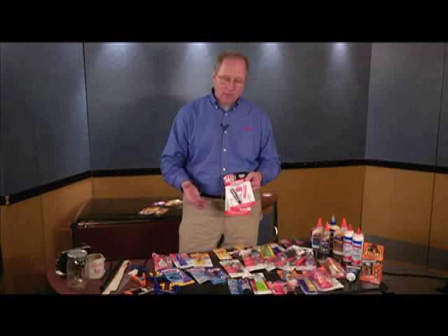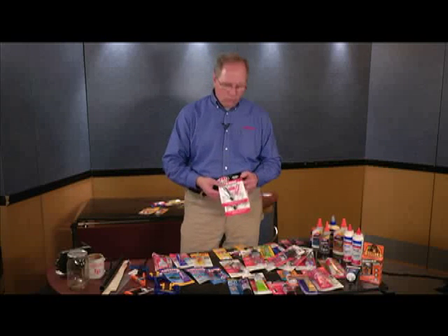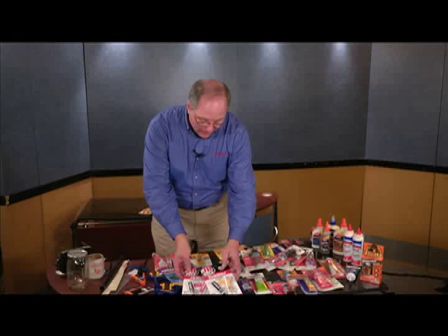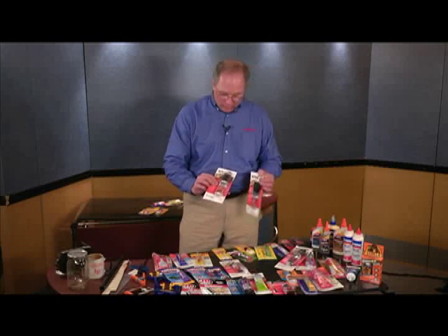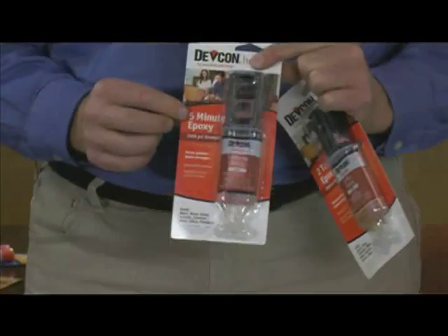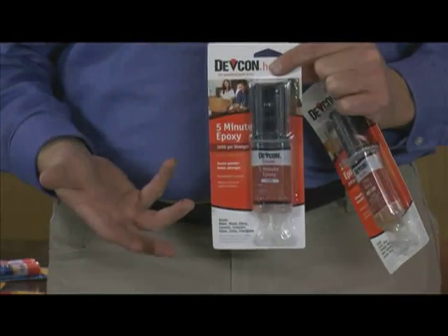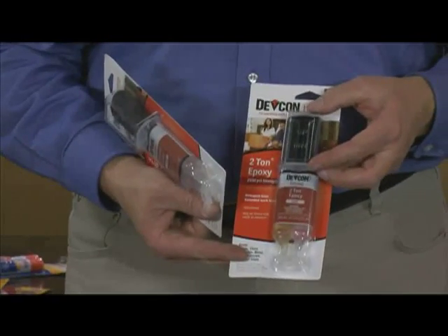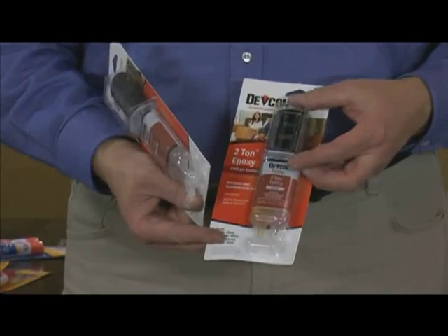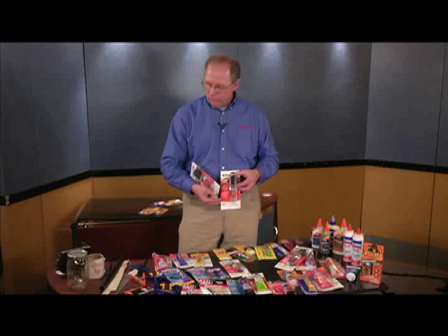If you need something that's a very fast dry — because it's going to fall apart and you can't hold it that long — that's when you use something like JB Quick Weld or other fast-setting epoxy syringes. This Devcon is a five-minute cure. The two-ton epoxy is a stronger but slower-setting product. So you pick and choose what you need for the job.